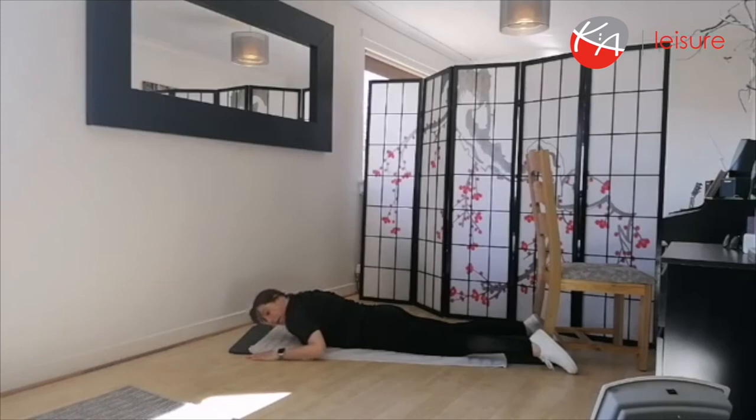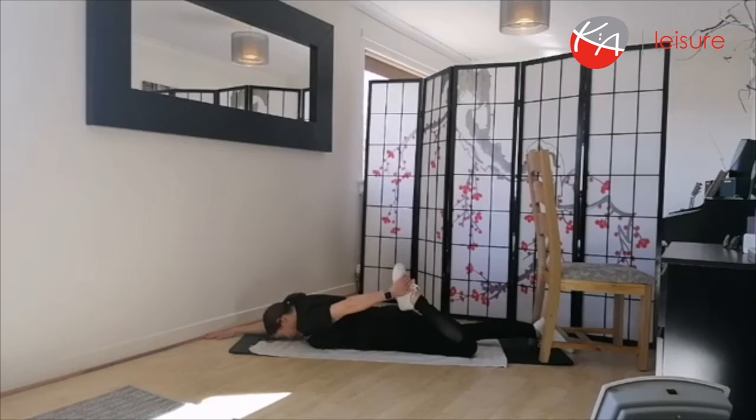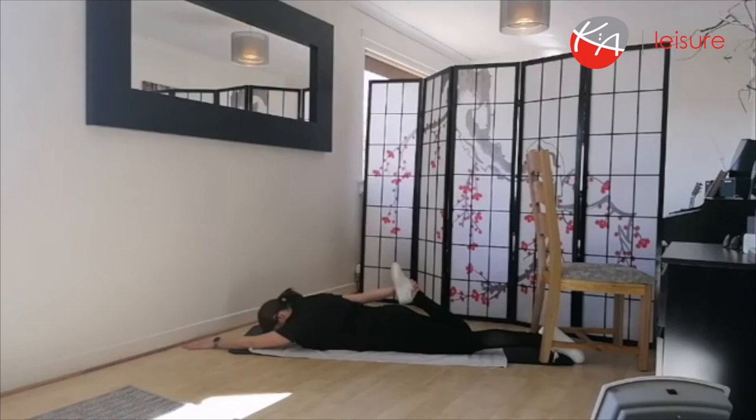Extend the arms, bring one foot up to your bottom. Push your hips down into the floor, look into the floor, and feel that big stretch up through the front of the leg, up through your quads — nice big stretch. Always focusing on your breathing, in through the nose, out through the mouth. Change legs, bring the other foot up, chin to the floor and push your hips down. And release.